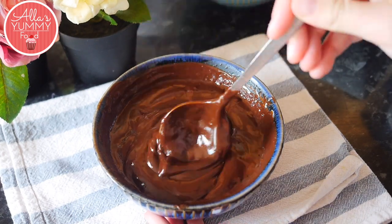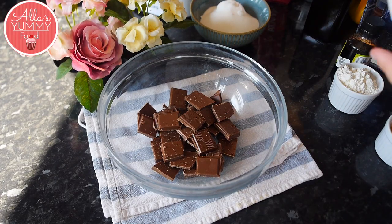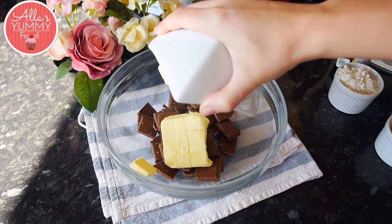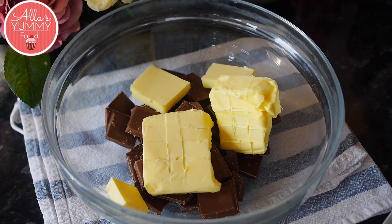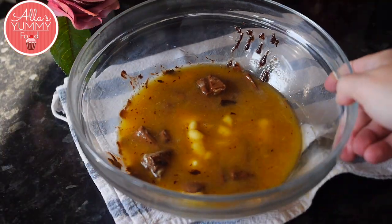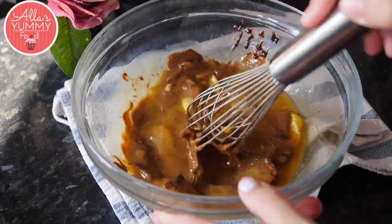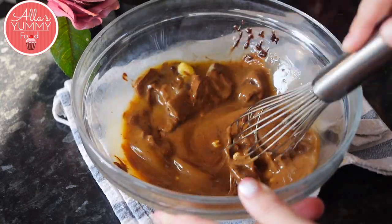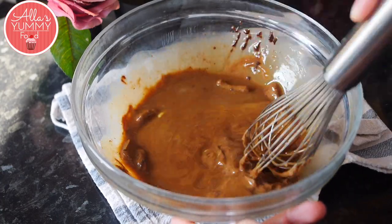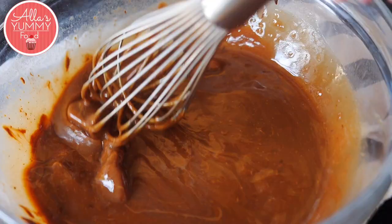Leave the ganache for a few hours. Next we're gonna make our chocolate cake — oh my gosh, this cake is so amazing. Add your milk chocolate into a bowl together with your butter — you can also use dark chocolate if you wanted to — and place it in a microwave to melt for a couple of minutes. Once your butter and chocolate is melted, use a whisk to mix everything together.